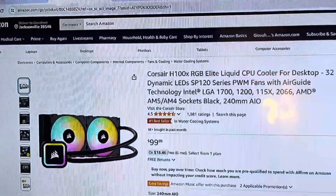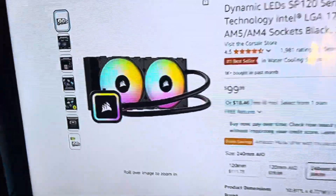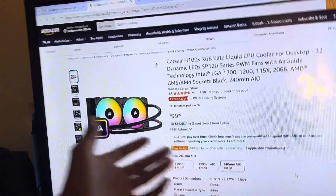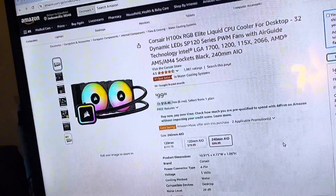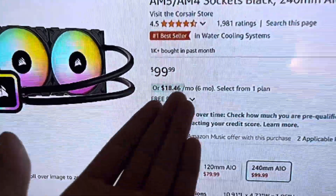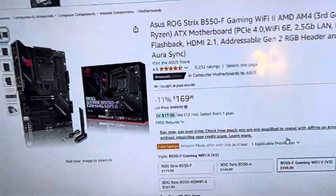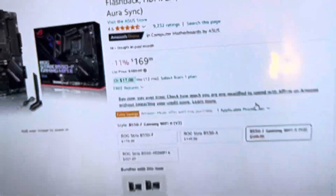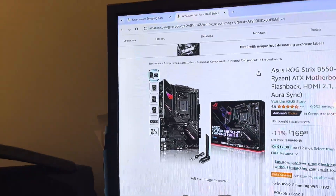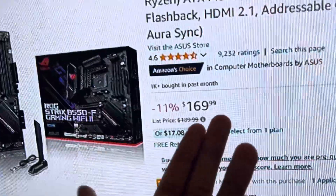For your CPU cooler, we're going with the Corsair H100X RGB Elite. It has RGB and it's a Corsair cooler. Corsair fans, Corsair power supply — Corsair is just a really good brand for this type of stuff. I actually thought it would cost more, but it's $100. For the motherboard, the Asus ROG Strix B550F — Wi-Fi 2, third-gen Ryzen, PCIe 4, HDMI 2.0. This motherboard looks extremely nice for the price at $169.99.